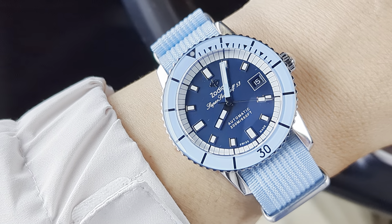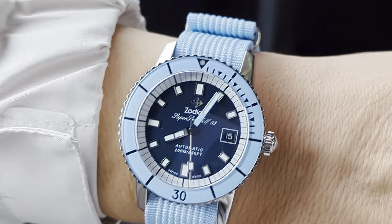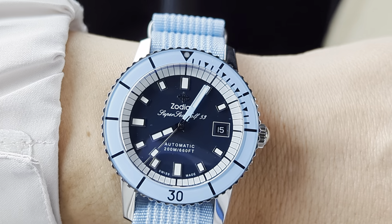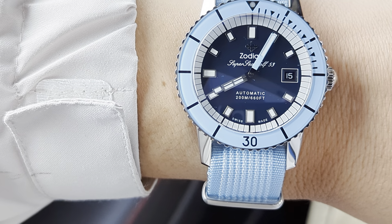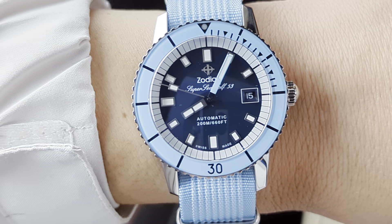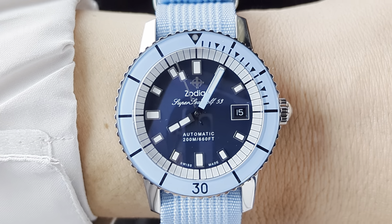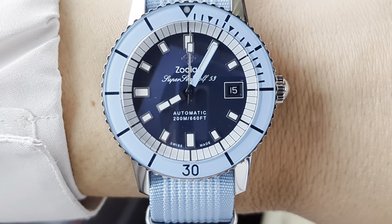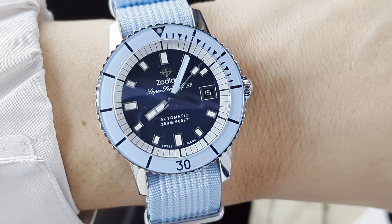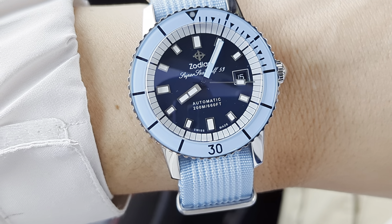This is the Super Sea Wolf 53. I guess this is what you'd consider their compression model, because there are about three different versions of the Super Sea Wolf. There's the Skin — I believe that's the most vintage-looking one, with the 12, 9, 6, and maybe a 3 within triangles at the cardinal points. Then there's a version with more of a paddle-style handset, which I'd maybe consider the Pro or Professional.